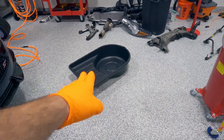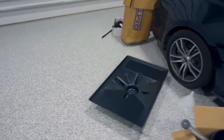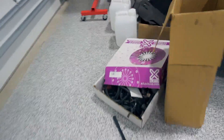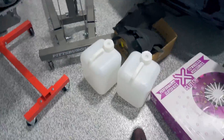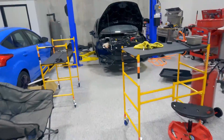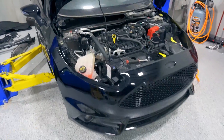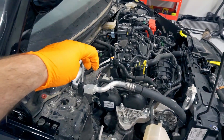I have specific white jugs — one for coolant, one for oil — and I take those to recycle. Go ahead and disconnect the coolant lines, let the coolant drain down, and then you should be able to remove the heat shield and access the bolts that hold the turbo on.